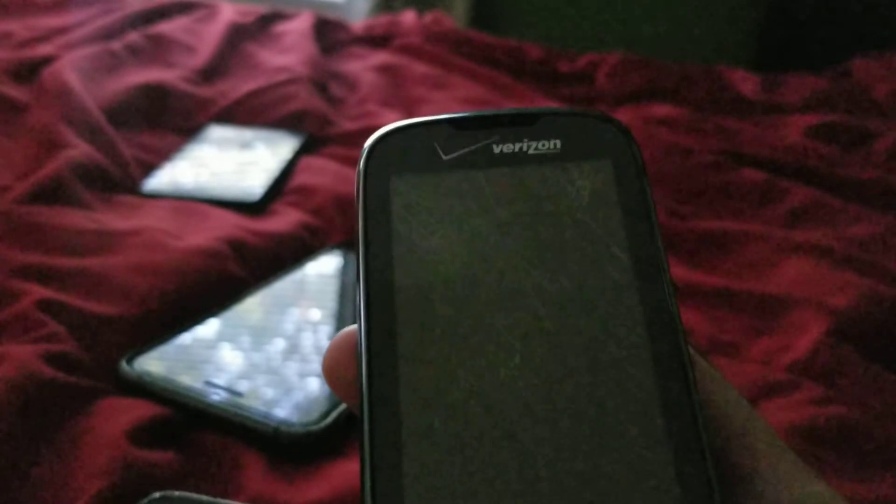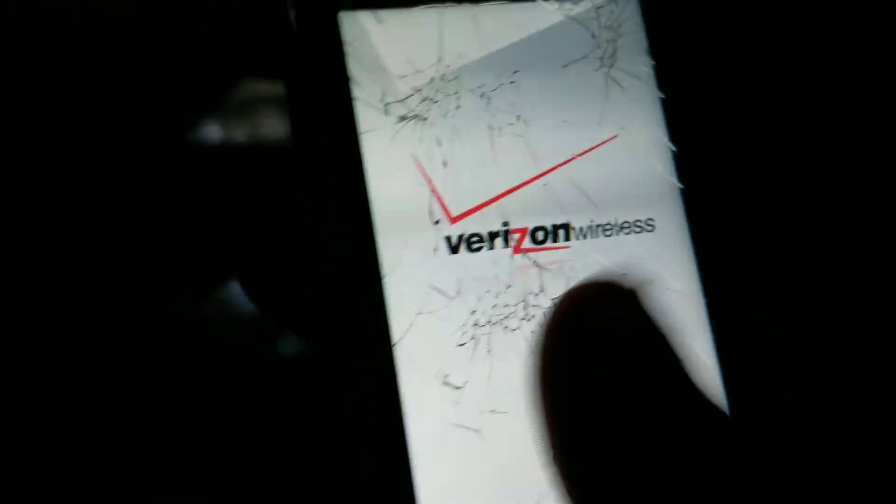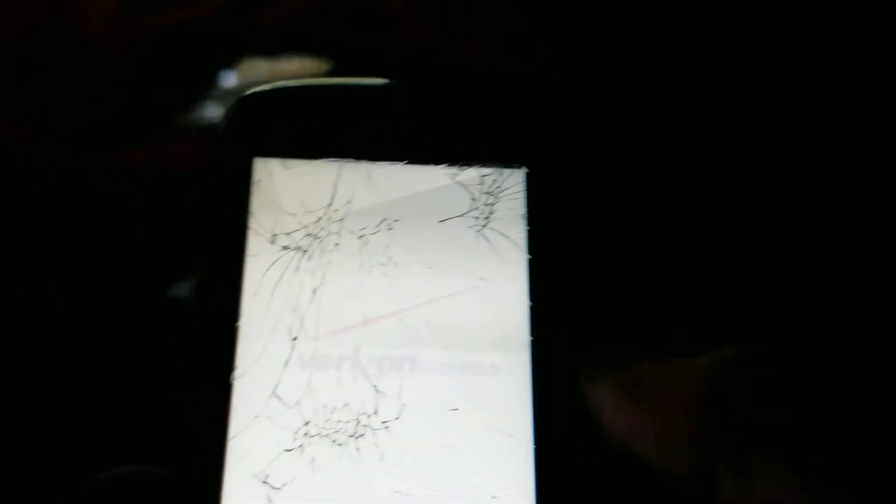And last but not least we have my Samsung Reality. I don't feel like getting the battery out but it works. There is something cracked on it — it's not the LCD, it's not the touchscreen, and it's not the plastic screen. I don't know what it is, but something's cracked. Maybe that's why the phone was only four dollars.